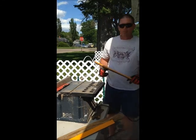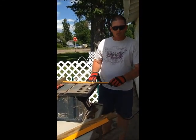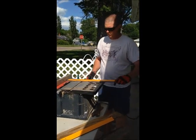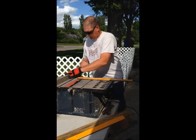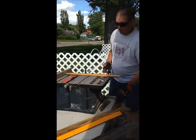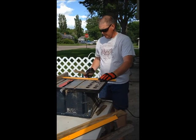Next, I'm going to demonstrate how to cross cut a piece of wood. Again, I'm just going to use, for demonstration, the plywood. Now on this, your hands are going to be far enough away from the blade that you only need to use one push rod.